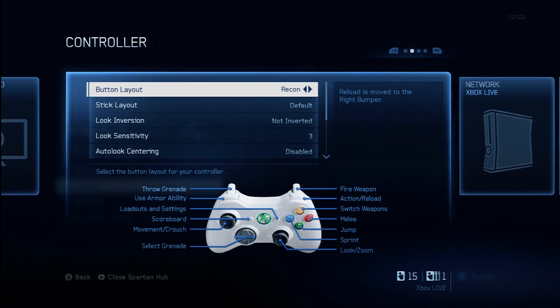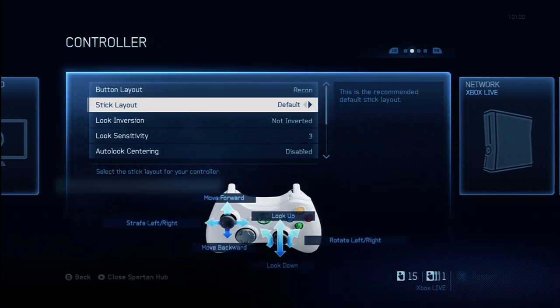Is it the best layout in general? Probably not. You might want to try the default layout, the bumper jumper, whatever works for you. You just have to do something that's very natural — you don't have to think about what you're doing, you can just do it quickly, simply, and easily. For me it's Recon; for you, that's for you to decide.